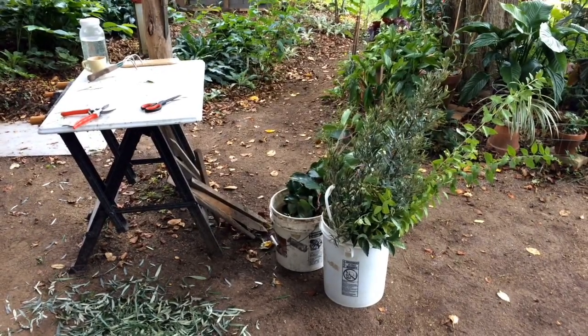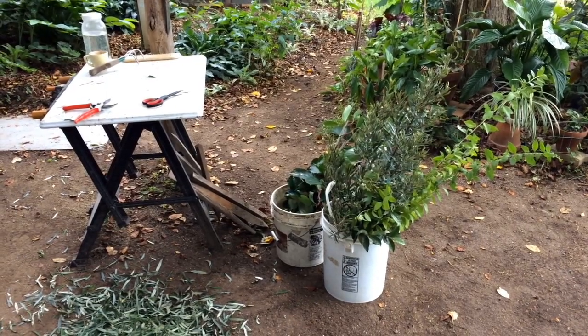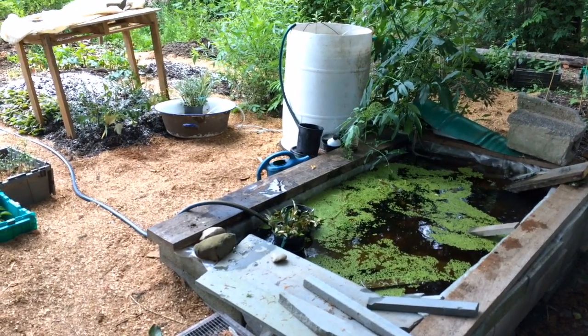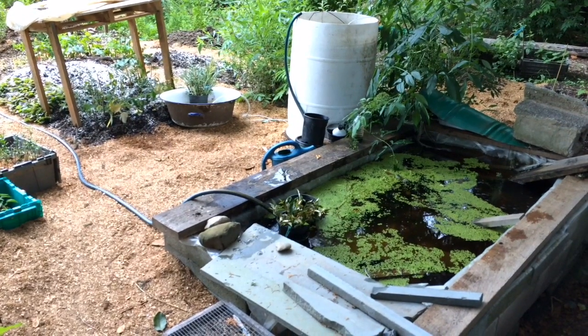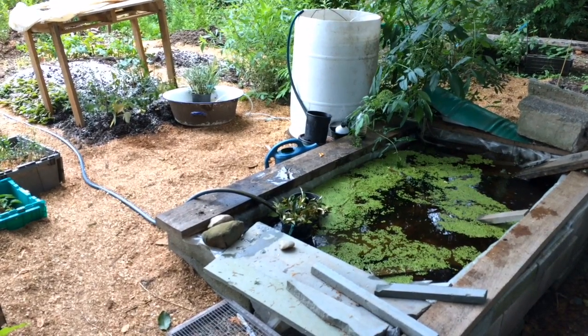I'm doing nursery work this morning in the form of taking and processing softwood cuttings and getting them into a system for propagation. I thought it would be a nice opportunity to show where those softwood cuttings go and how they integrate into a living ecosystem that we've set up. Stick with us while we talk about integrate rather than segregate, which is a really lovely permaculture principle.